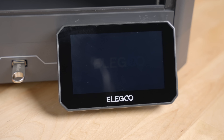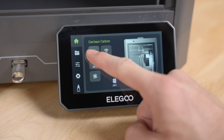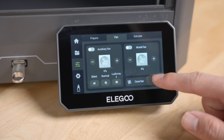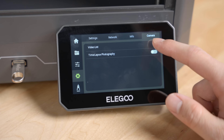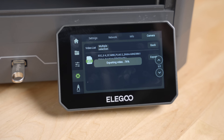The Centauri Carbon has a beautiful color touchscreen which allows you to access a lot of different features, including the in-printer light. There are three fans: an auxiliary fan, a model fan on the hot end, and a case fan. You can also set up Wi-Fi so you can connect it to your computer via Elegoo's slicer. The camera functions allow you to turn on and off time-lapse photography and view a list of videos that have been made — and once you've got a video, you can tap export to move it to a flash drive.